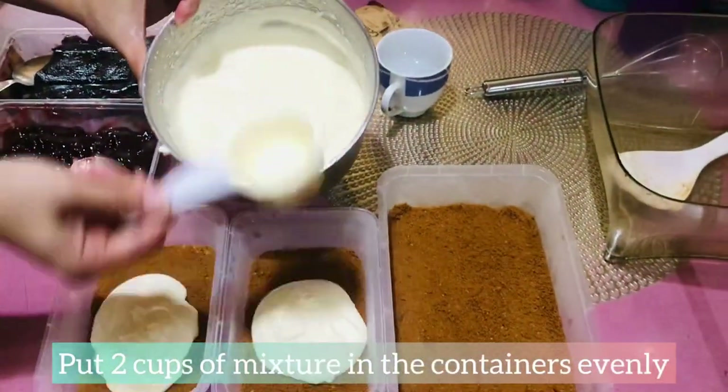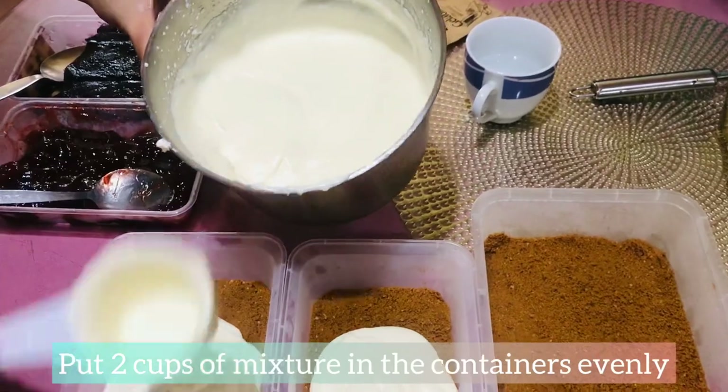Continue mixing until smooth and no lumps. And if the texture is smooth, it's time to put the mixture in the container evenly.